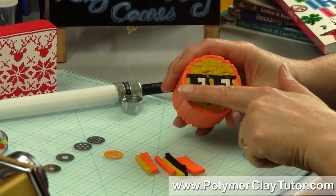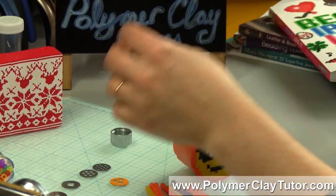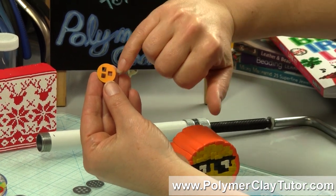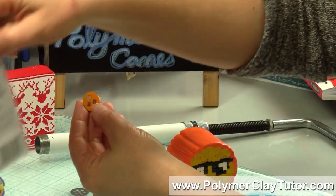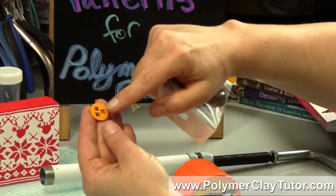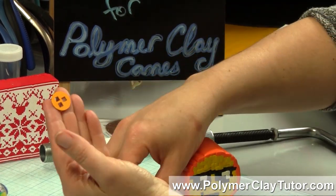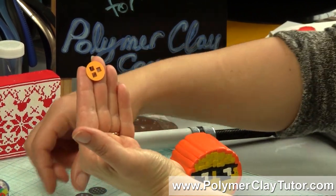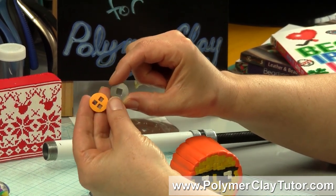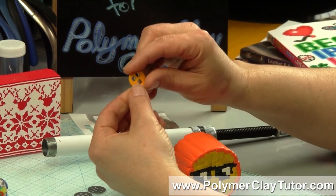I decided to go with a square extrusion from my extruder. I used a disc from the Lucy Clay set — Lucy Clay Tools makes all kinds of different extruder discs. This particular one is disc number 2, and it has 3 small squares. It's a nice size because when you extrude it out it's a reasonable size. Some extruders have a larger square, and if I made this cane with that larger square we'd end up with something really quite large, but this one is very suited for it.